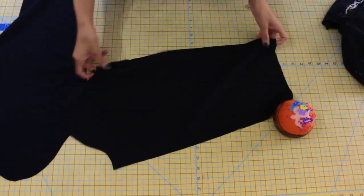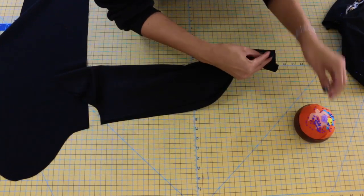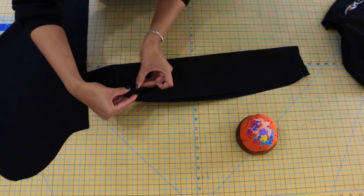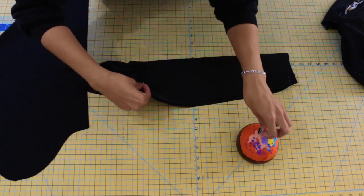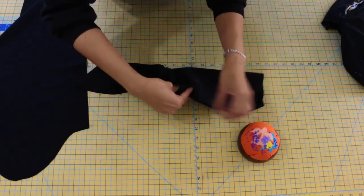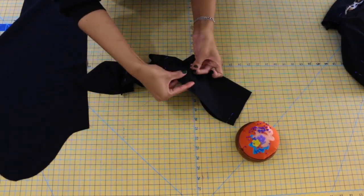Grab your sleeve piece, fold it onto itself with right sides together, and pin along that underarm seam. Pin at the wrist, then pin at the underarm, and then evenly pin all the way throughout the sleeve. Repeat that step to your remaining sleeve as well.